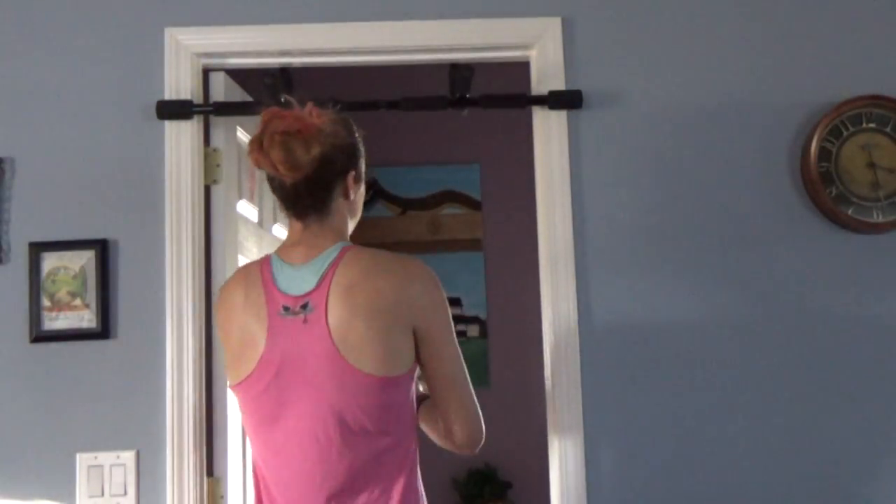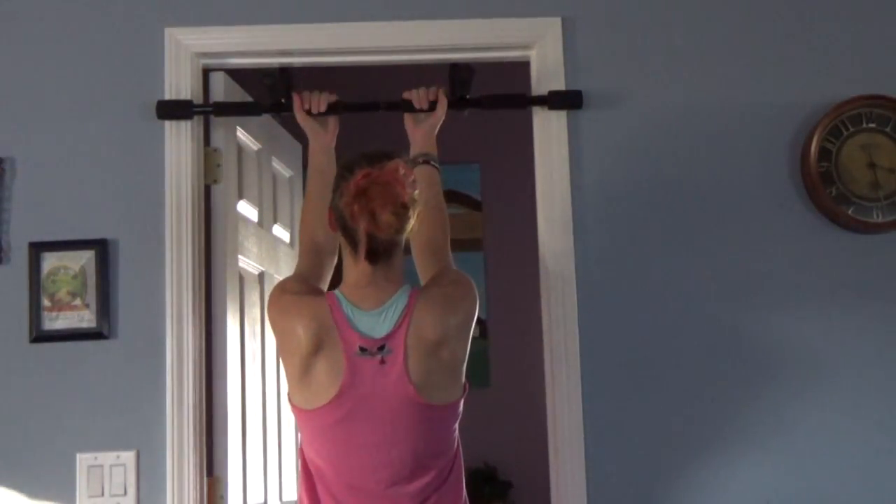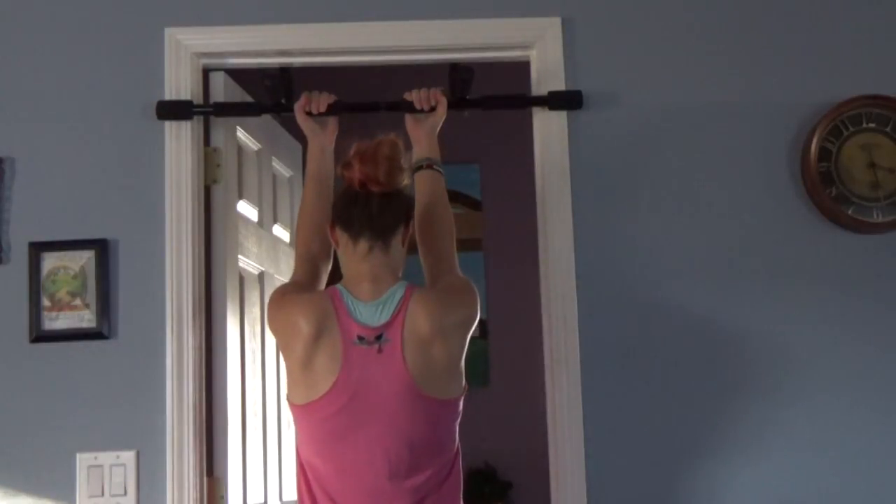Yep, this is about as far as I can go right here. So I can do about five dangling ones. Maybe the other ones will be better — I highly doubt it. Let's try the angling position.